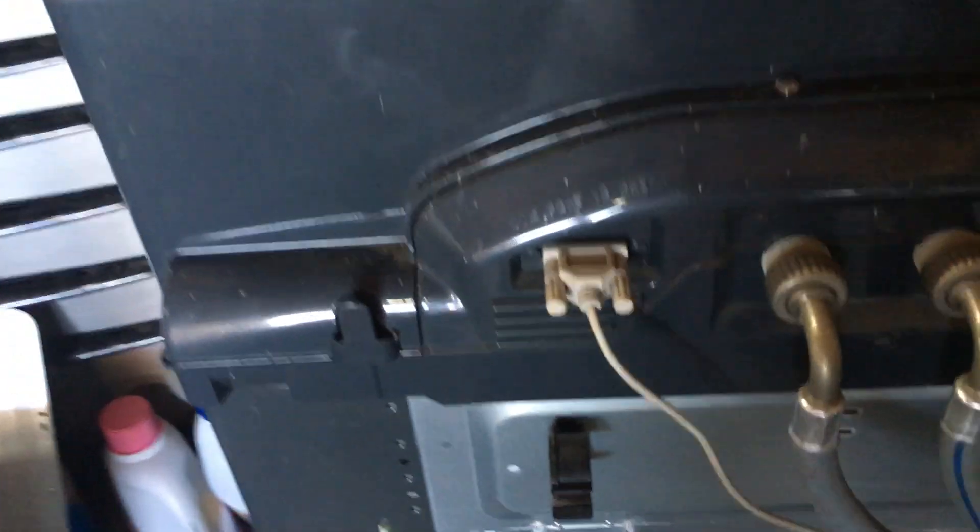Alright everyone, we're back — semi-handy family man here with the GE Profile Harmony washer set. I was having trouble with this thing leaking, and first things first, it doesn't have an easy access front panel.